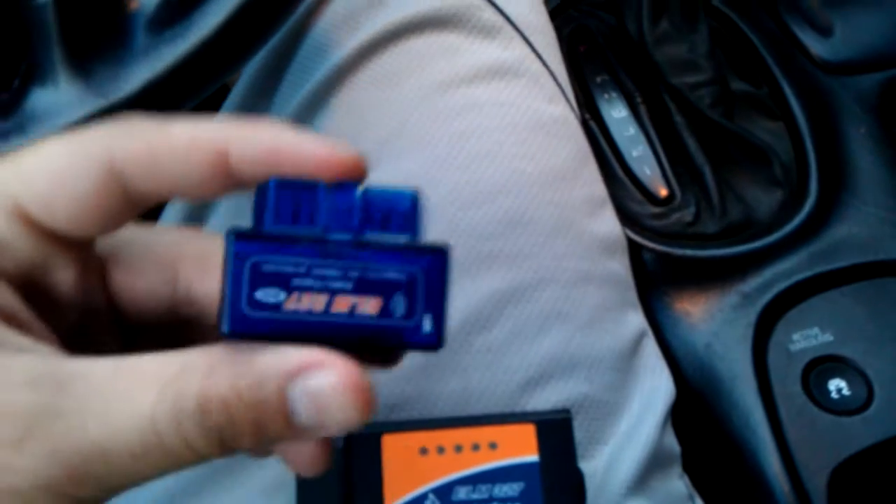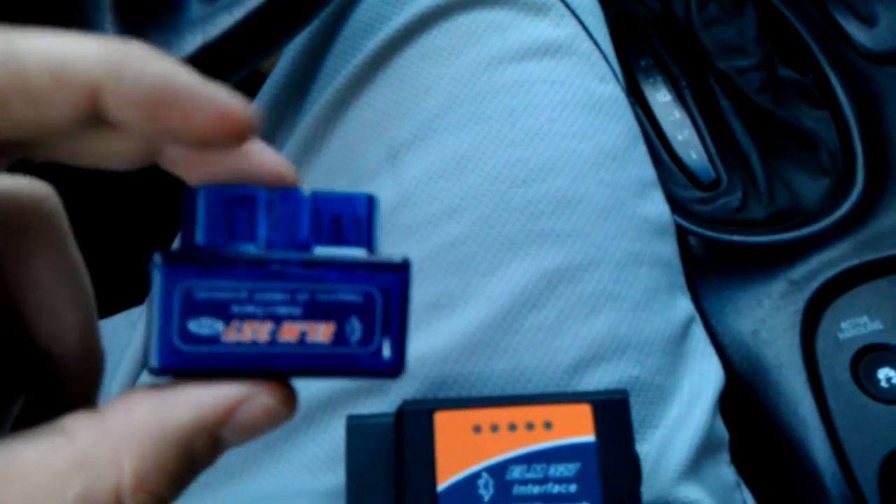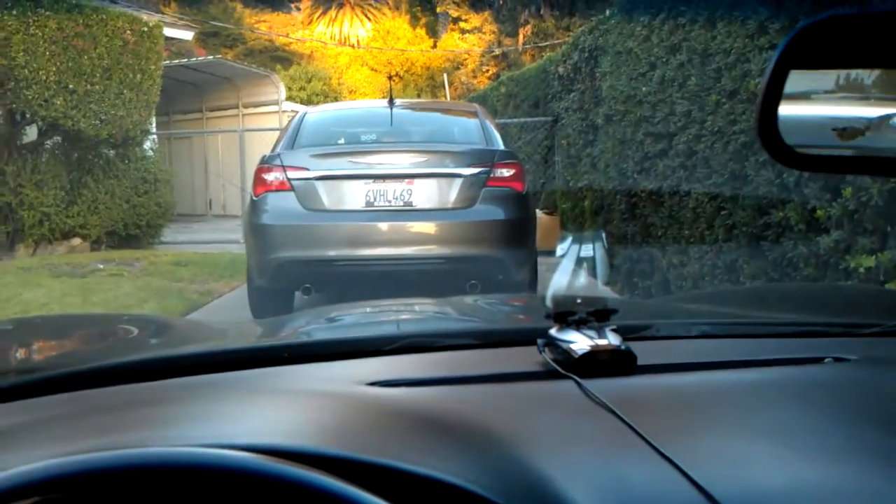These are the two most common interfaces you're going to find online on eBay. This was the first one I got — since it's small I was hoping it would kind of fit in there and be out of the way. Since I have long legs and I'm six and a half feet tall, I didn't want to plug something in and be hitting it with my legs. Unfortunately these do not work very well with American cars such as Ford and Chevy, which use what's called a protocol J1850 — the protocol the computer uses to communicate. These don't read that very well, but it does work on my wife's Mitsubishi SUV and on my Chrysler 200.